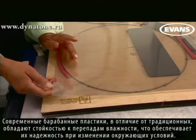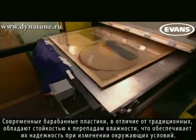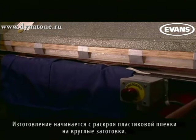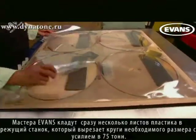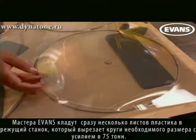Unlike traditional drum heads, today's modern versions are resistant to fluctuations in humidity, making the drum heads more reliable in a variety of conditions. The drum head begins with the cutting of plastic film into circles. Evans Craftsman loads several sheets of the plastic into a die cutter that uses 75 tons of pressure to cut circles that match drum head sizes.